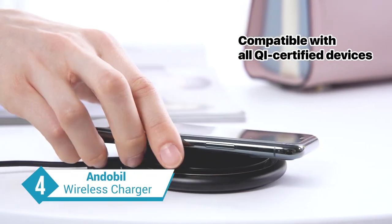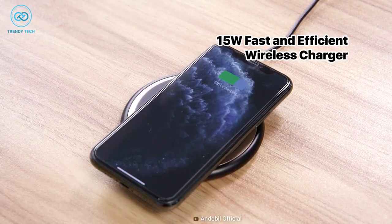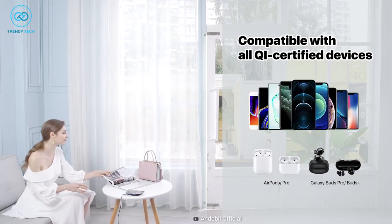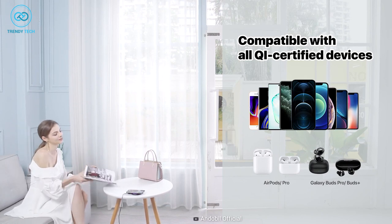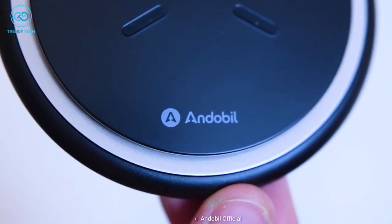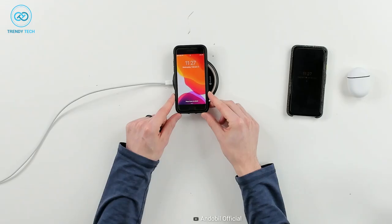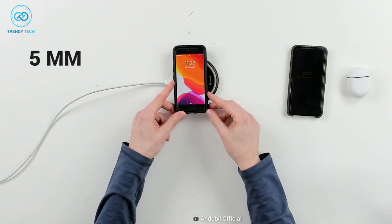Say goodbye to overheating with the Andabill Wireless Charger. This charger is designed to keep your phone cool while charging and is compatible with a plethora of devices. The end of the wireless charger has a large Kai pad and suspended air cooling design to ensure maximum cooling when charging. There are even silicone pads in place to hold your phone securely. Also, no need to take off the phone case, as it supports a case thickness of up to 5mm.